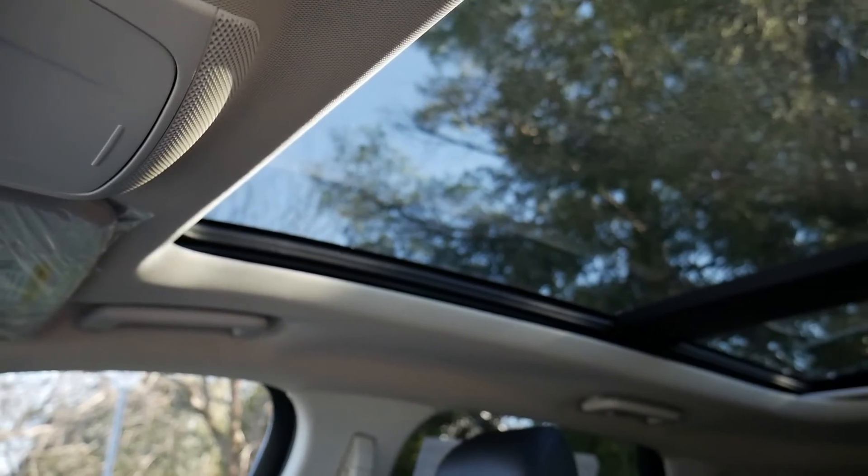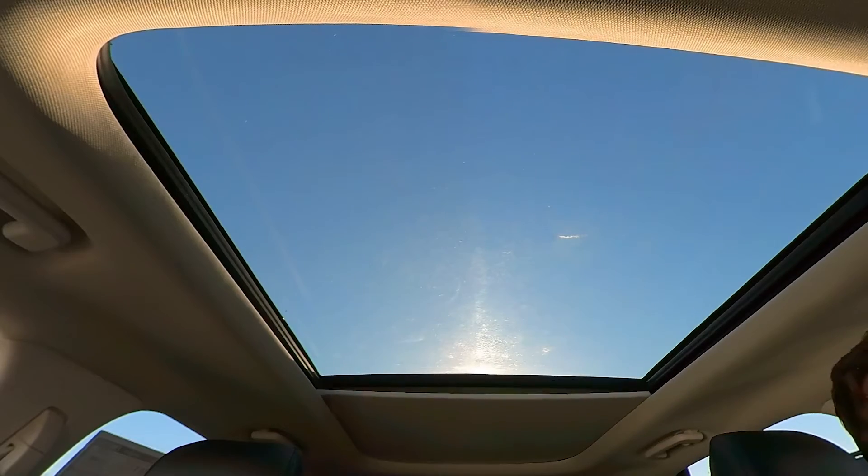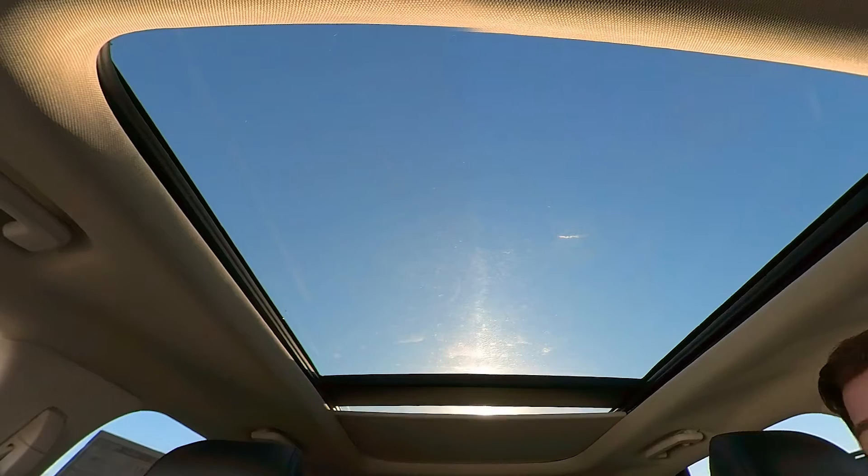Obviously, if you didn't have the sunroof, that wouldn't be there as an option. But it is nice, and one of the beautiful things about the panoramic roof is that it just opens things up so nicely inside of this thing.